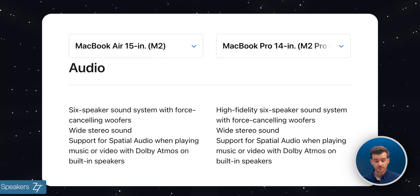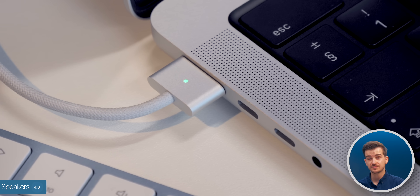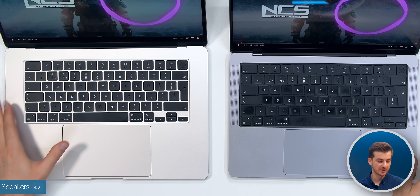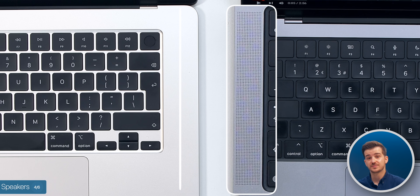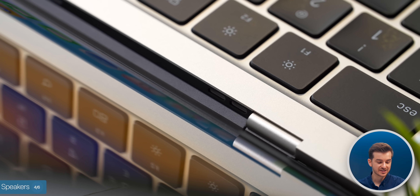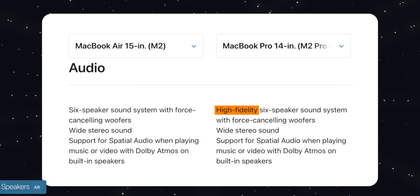Now let's test the speakers. Both machines feature a six-speaker system. However, on the 14-inch MacBook Pro, we have actual speaker grills facing you, whereas on the MacBook Air, there are no speaker grills — the speakers are underneath the keyboard and the sound escapes through the vents. Apple also rates the 14-inch speakers as high-fidelity.